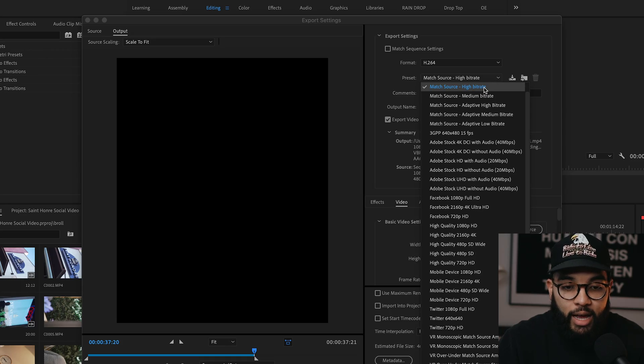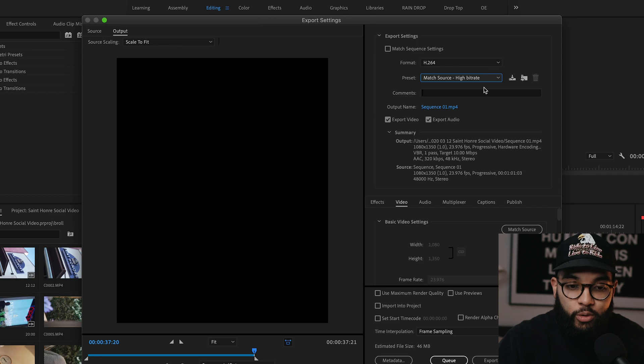What is a fail-proof way to export your videos in Adobe Premiere Pro so that you're getting the highest quality possible? In this video, I'm gonna show you the quickest and easiest way to render out your videos so that they are super crispy, so let's get it.